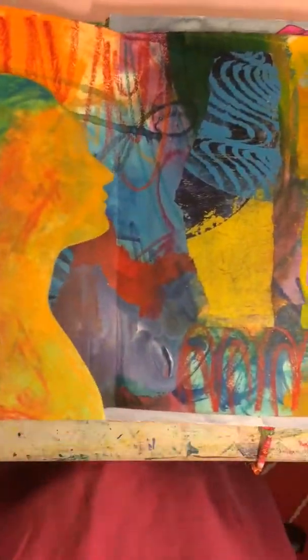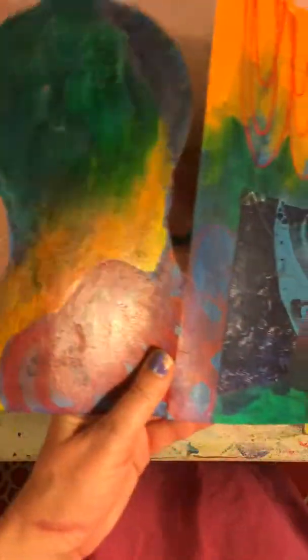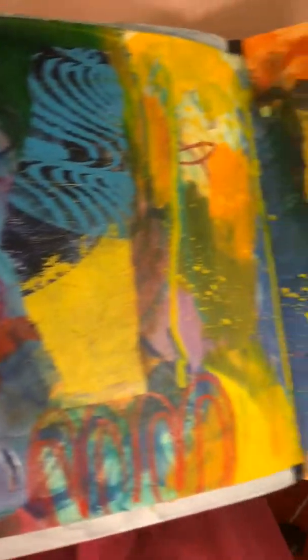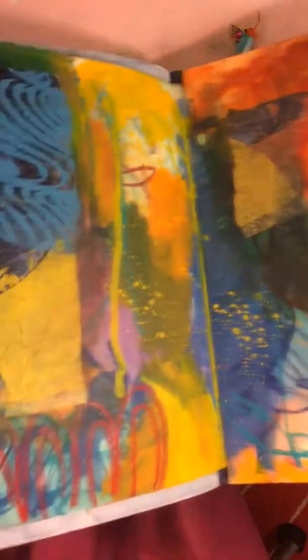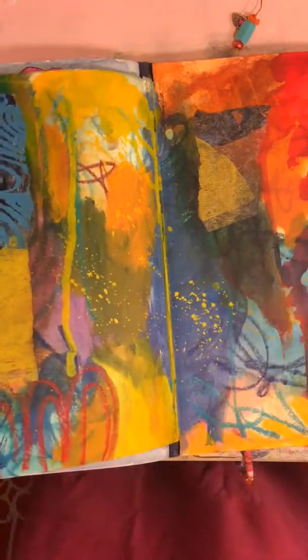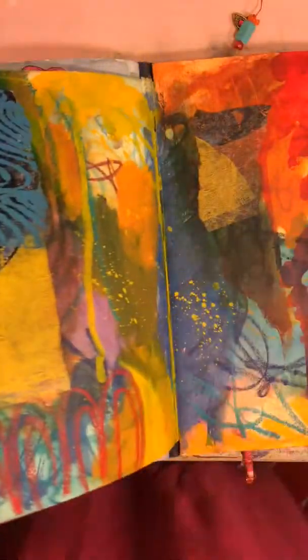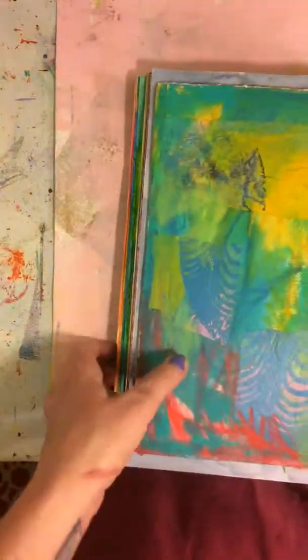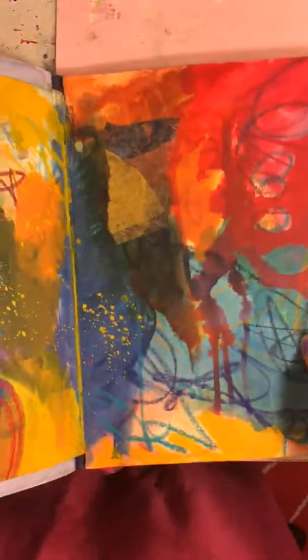This is a work in progress — this folds out, and I've got another one of these silhouettes. This would be a really fun one to finish. It's basically four pages: the two pages in the book and then a fold-out flap with the silhouette, so that's a lot of space to work in.